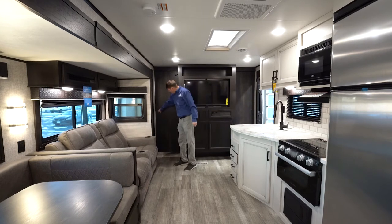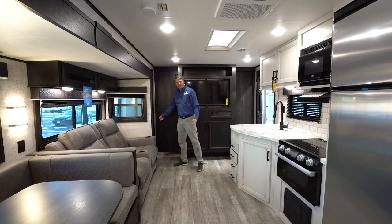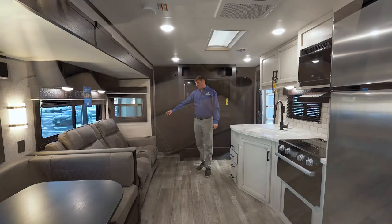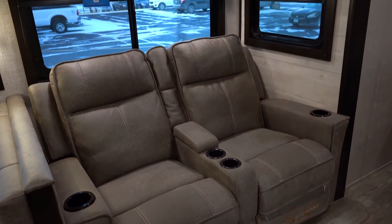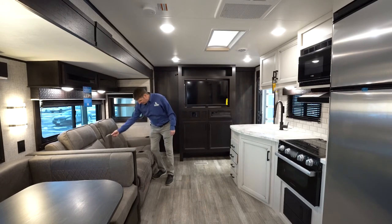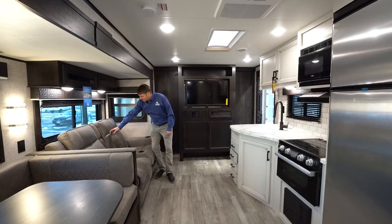On both sides entering the bedroom you do have pocket doors, which is nice because it closes it off like an actual bedroom. This one is optioned out with theater seating, which is reclining — it is manual, but you pull a button and the leg rest kicks open. There's storage in between for a deck of cards, remote controls, anything like that.